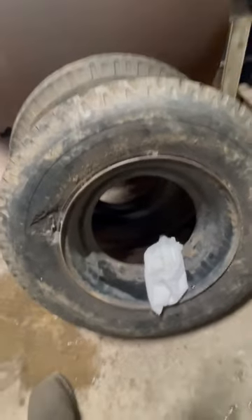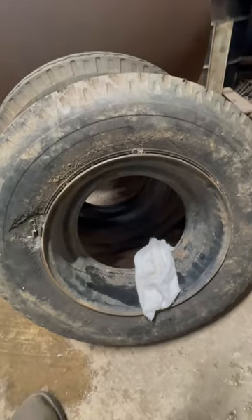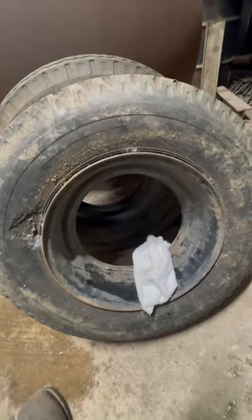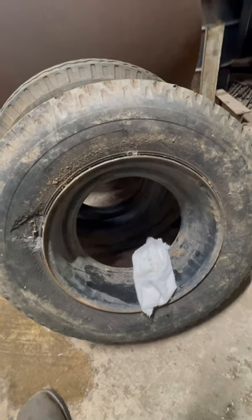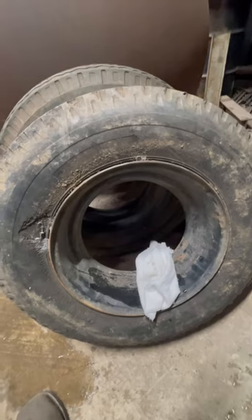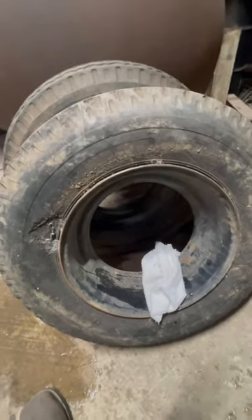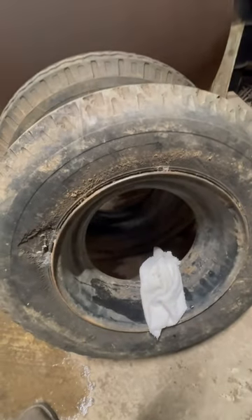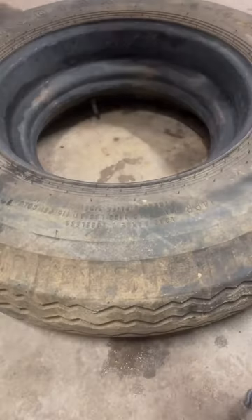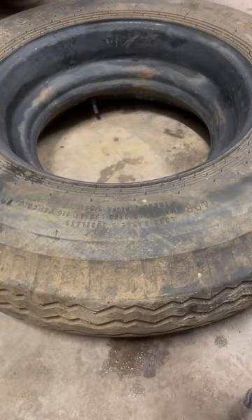All right, I got my rims for my trailer — for this barbecue grill — and I'm gonna try to put some paint on it. First thing: anytime you paint anything, you must clean. So I got me some water and a rag, and I'm gonna attempt to clean it.